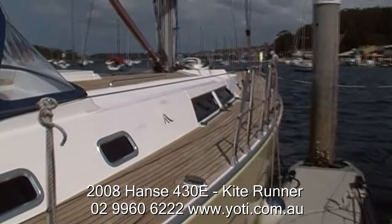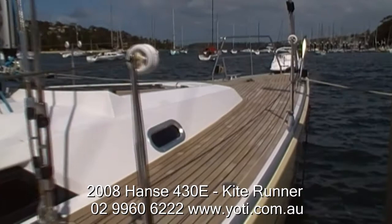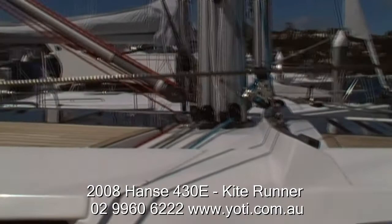This yacht has been set up for spinnaker racing. She has just won the Royal Sydney Yacht Squadron Winter Series, so she already has a bit of pedigree on the race course. She's been immaculately looked after and has a number of upgrades that we'll see today.